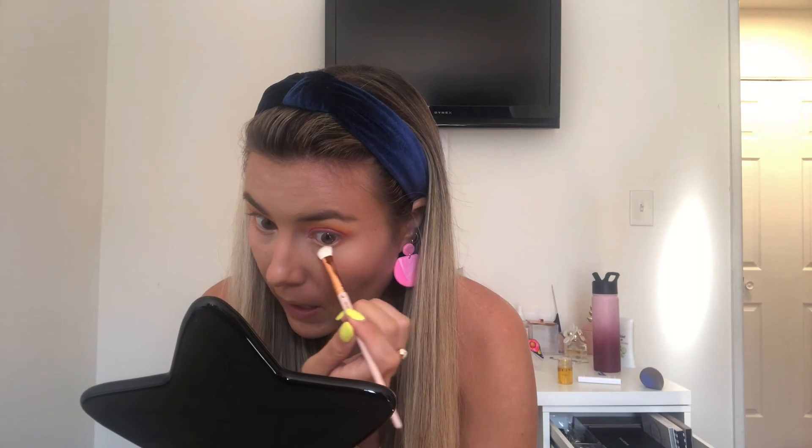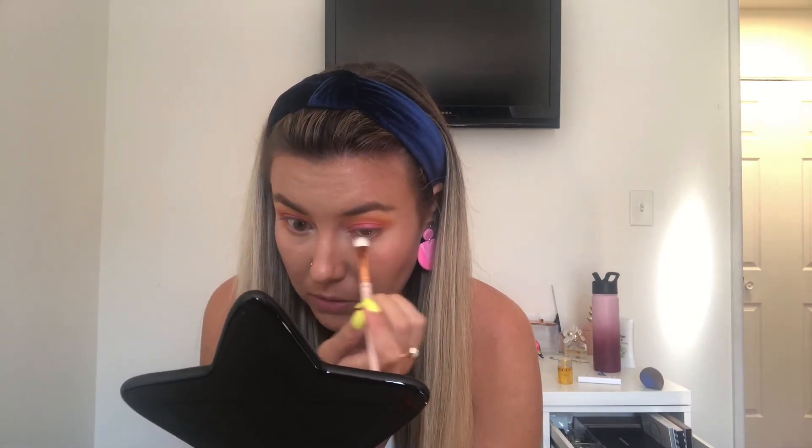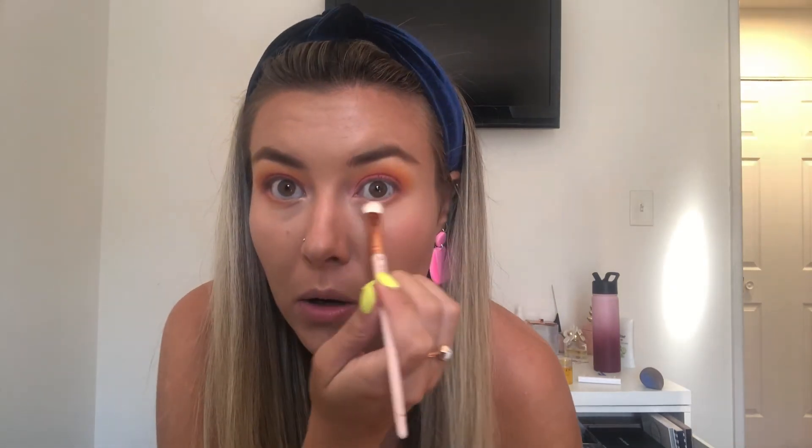That is it — it's so easy. I really used my finger for the main pink, so I think most people could do this look. I get so many compliments on my eyeshadow when I do this because you just don't see those bright colors a lot, and it's so pretty and fun for summer. I'm going to go ahead and put on mascara and then my bottom eyeliner, and I'll let you know if I go with top eyeliner too.